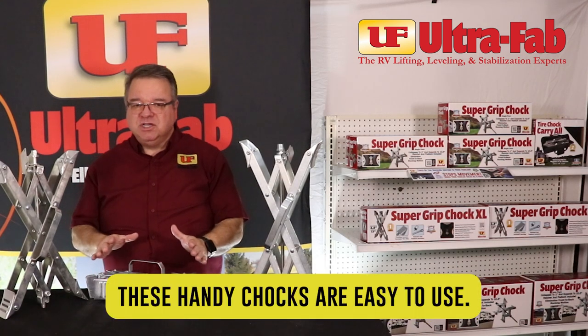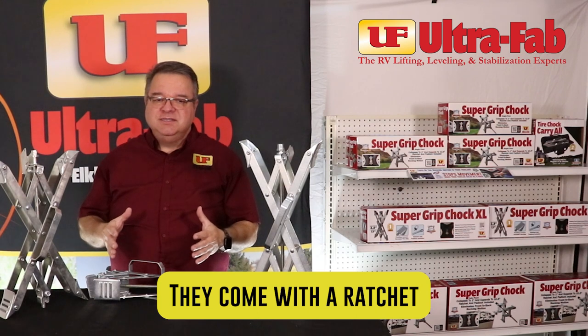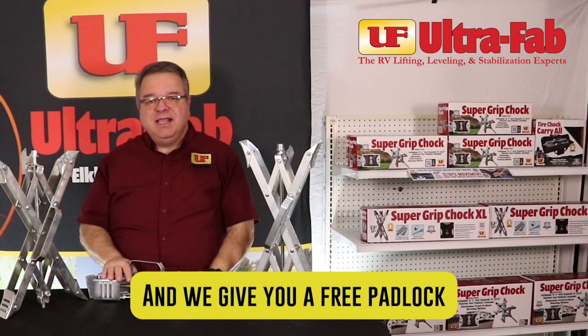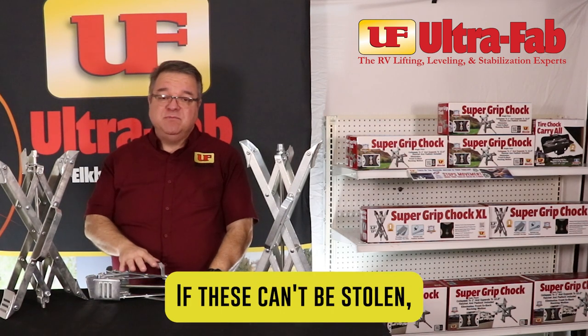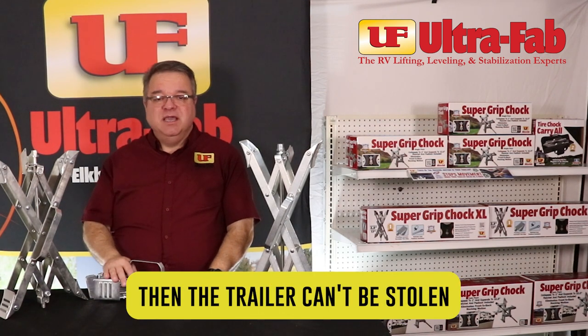These handy chalks are easy to use. They come with a ratchet that's needed to put them in place. And we give you a free padlock so that you can lock them up. And if these can't be stolen, then the trailer can't be stolen because it can't move.